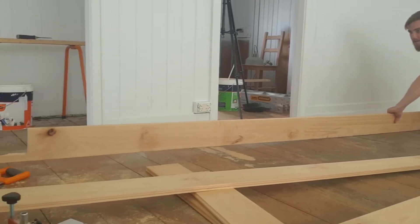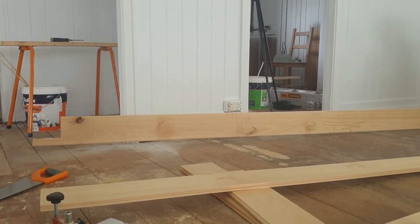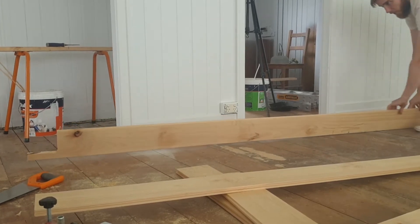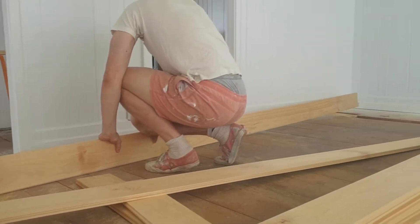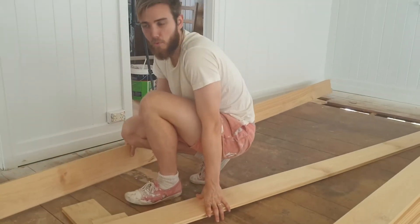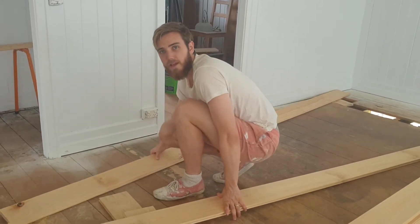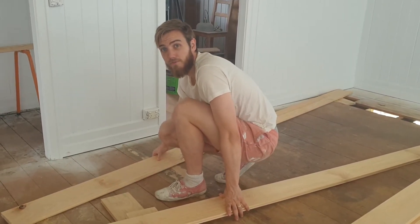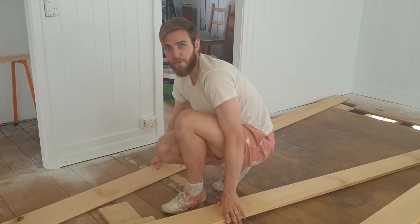Look how far that is off the ground at the other end. Which means that the board is completely bowed in the middle. To solve this problem we're going to use it as a scrap piece and try to re-notch a new board for that space around the two posts. Hopefully it all goes well and we'll be off and away.